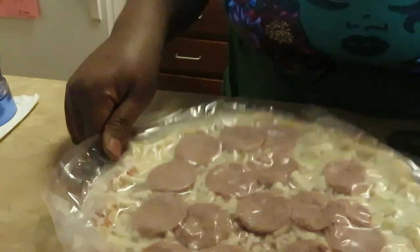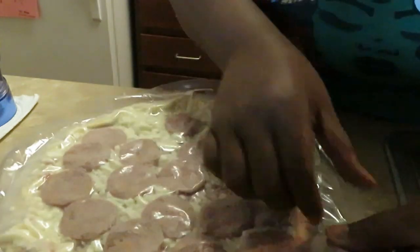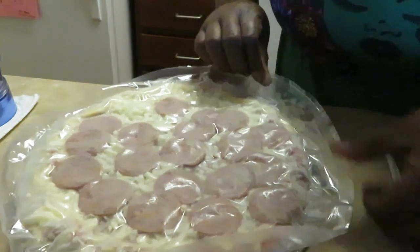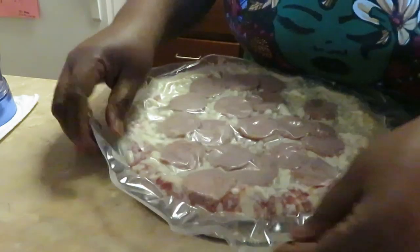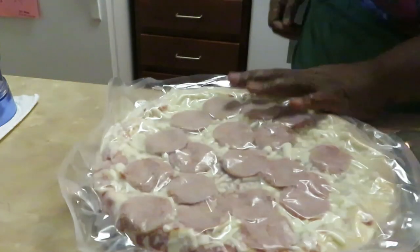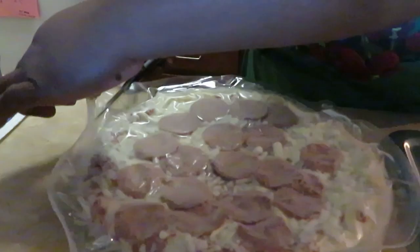This Freschetta pizza reminds me of the DiGiorno pizza — they both have that big fluffy crust. Let me go ahead and get this open. It's not gonna make it easy for me, so let me get my scissors to cut this open. I like cutting around so I can just go ahead and take it out without my toppings falling off.